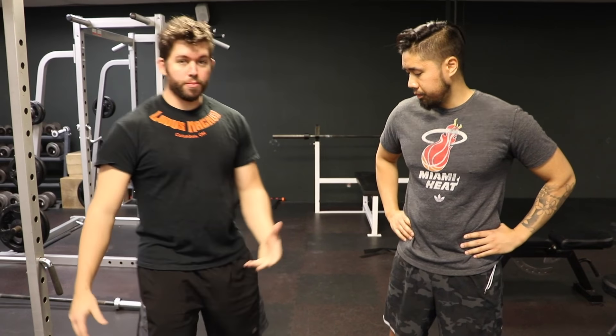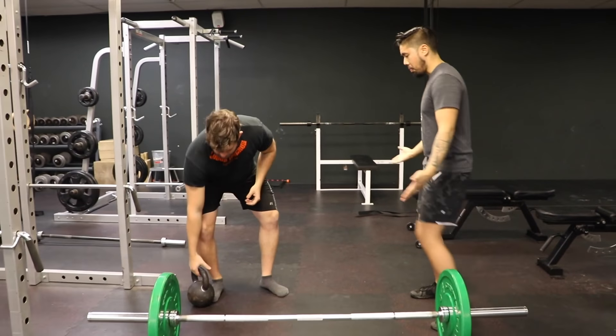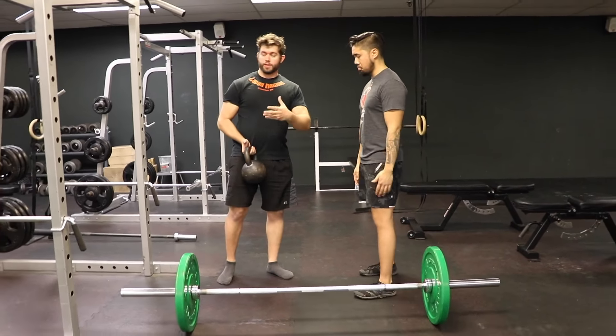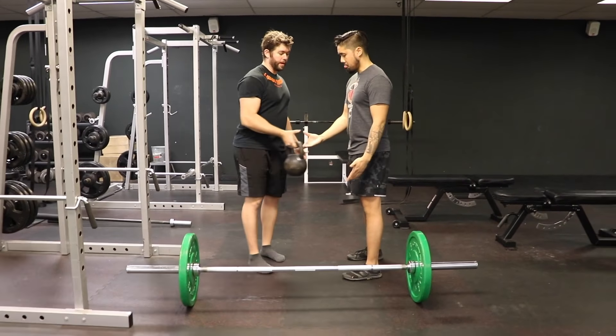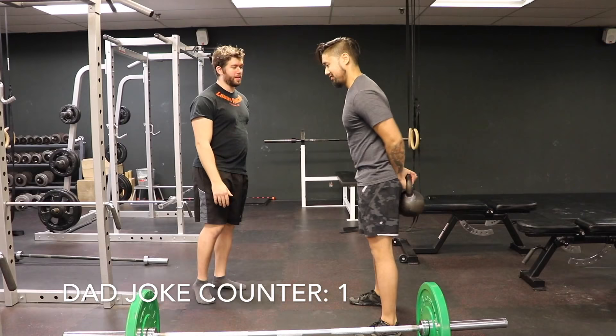So that when you're deadlifting you can recreate that feeling and perform the movement effectively. The movement I'm going to show you is called the handcuff hip hinge, and I'm going to have Mark demonstrate it. You can either use a kettlebell or a dumbbell. I'm going to get Mark to hold the bell behind his butt like he's being handcuffed.